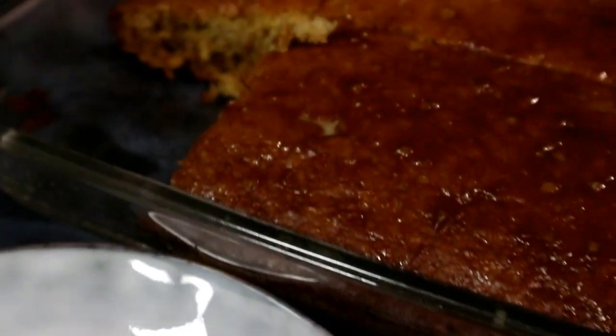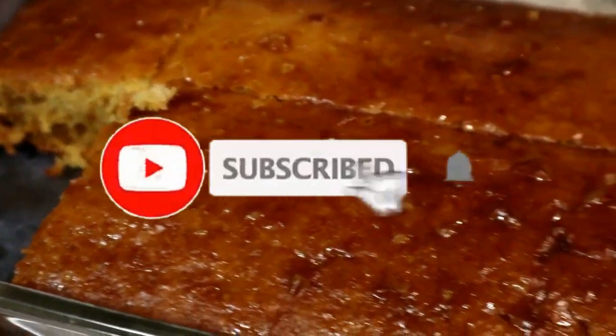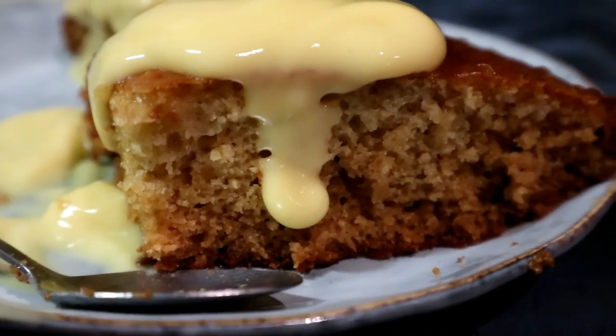Malva pudding is just so amazing. I hope you guys try this recipe out and it turns out just as delicious as mine. Thank you so much for watching. If you are new here, please don't forget to hit that subscribe button — comment, like, and subscribe. I will definitely see you guys next time. Thank you, bye!